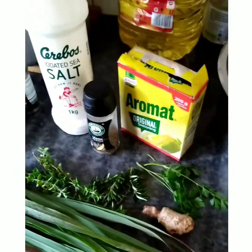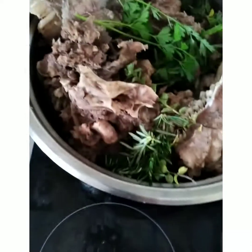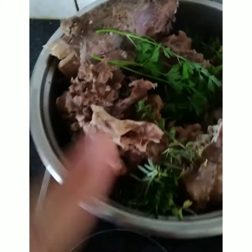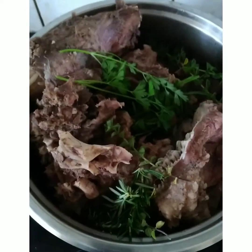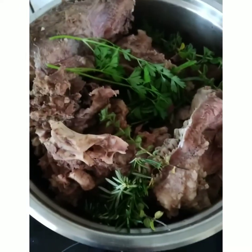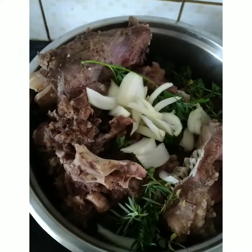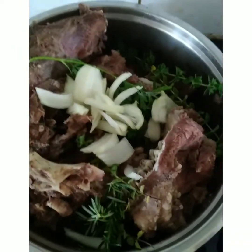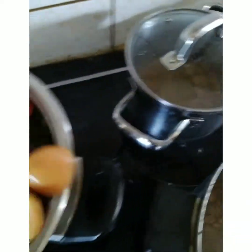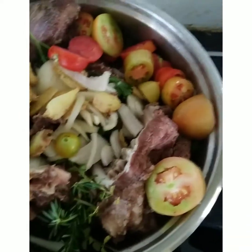As you can see here, this is the meat. I already put in the lemongrass, thyme, celery, and rosemary. Now I will put in the onion, then the garlic, and then also the tomatoes. It will just keep on boiling.